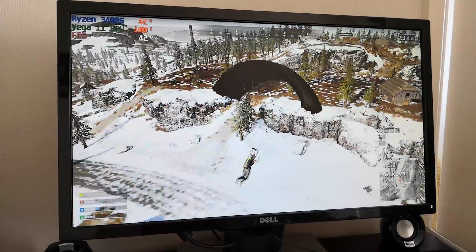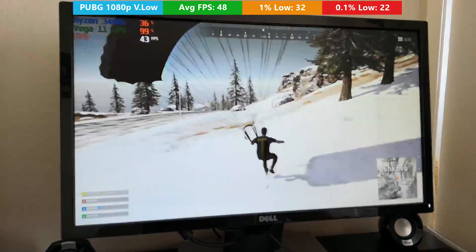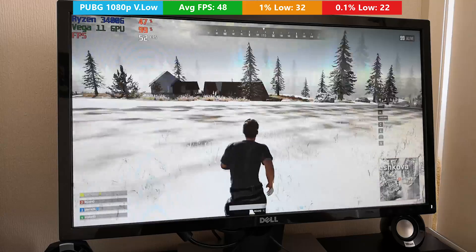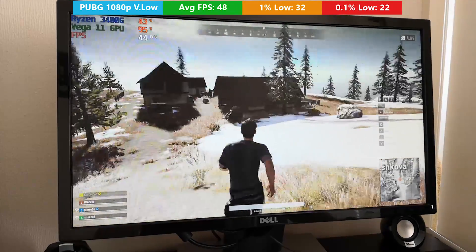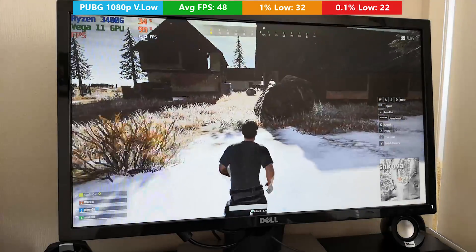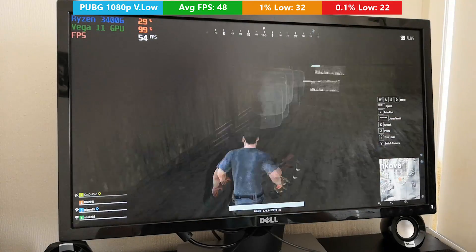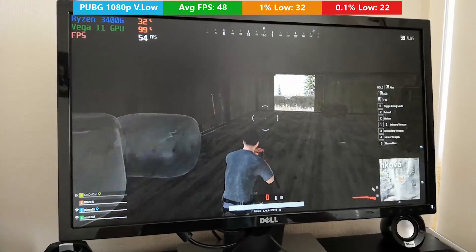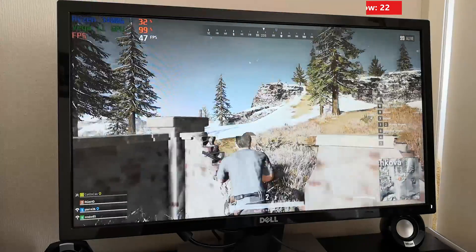In PlayerUnknown's Battlegrounds, as expected, we had to turn things down to very low. But we did average 48fps, which I think is quite impressive for this APU at Full HD resolution — especially when you consider that the 2400G averaged around 35 to 36fps. So there is a nice improvement with this chip here. Please don't take these results too literally, because I will have an updated comparison coming soon with results from the last time I tested the 2400G.